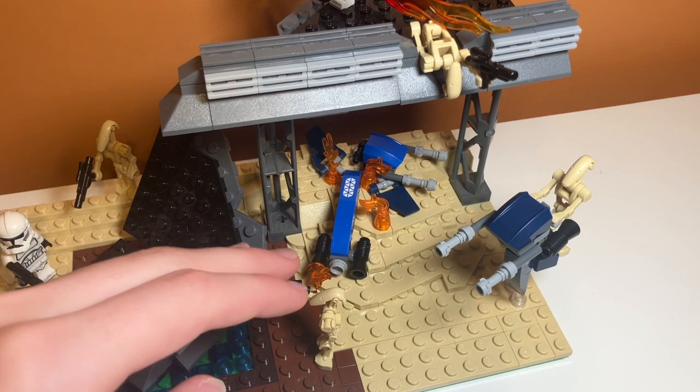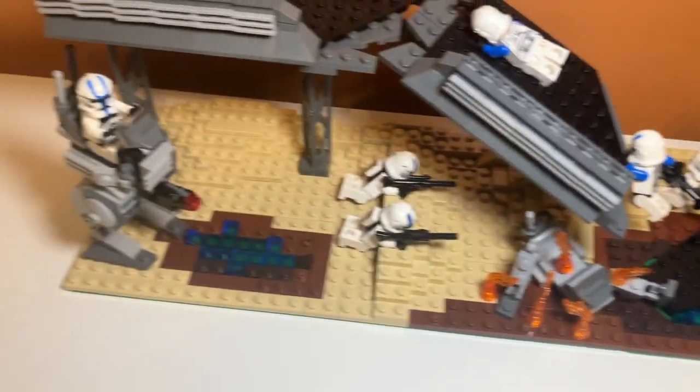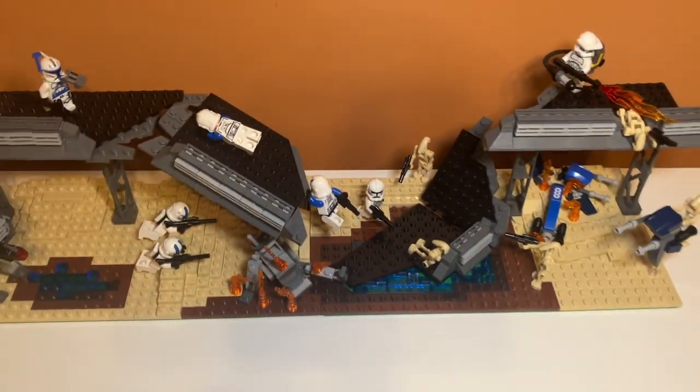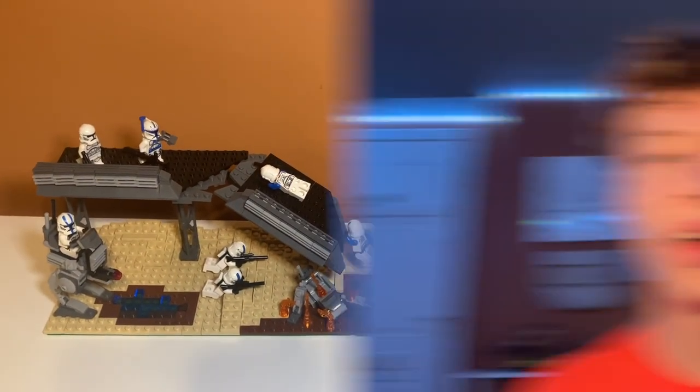And then I have another battle droid over here. I made some more hill details on this side of the MOC — I put some hill details over there just to add some depth to the build. And that is the complete LEGO Star Wars Clone Wars Bridge Battle. If you have another idea for a MOC that I should make, feel free to comment down below. And if you know which scene this MOC is from, please comment down below — it's not really based on a scene, I just wanted to make a clone bridge battle. It was really fun to make, but if it reminds you of something, feel free to comment. I'll see you in the next one. Goodbye.